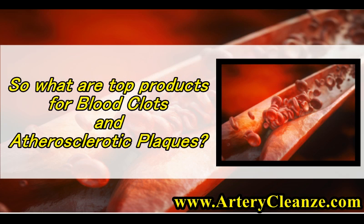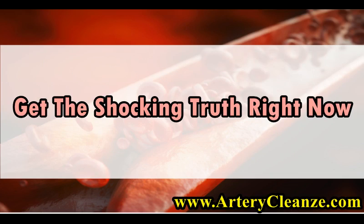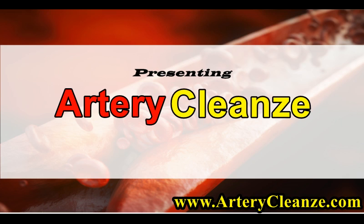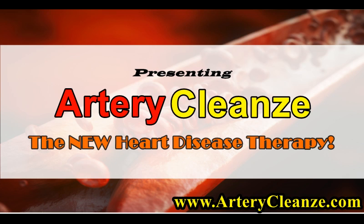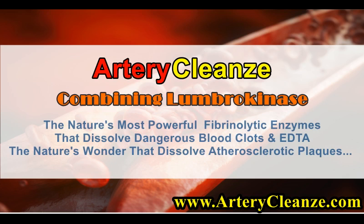So what are the top products for blood clots and atherosclerotic plaques? Get the shocking truth right now! Presenting Artery Cleanze — the new heart disease therapy combining Lumbrokinase, nature's most powerful fibrinolytic enzymes that dissolve dangerous blood clots, and EDDA, nature's wonder that dissolves atherosclerotic plaques.